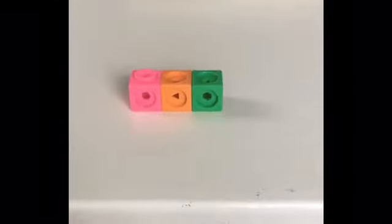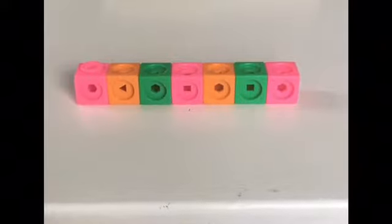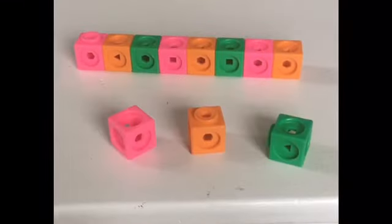Pink, orange, green. Pink, orange, green. Pink, orange — what comes next?